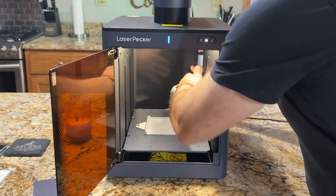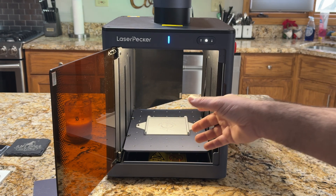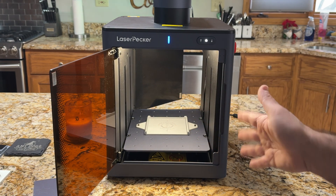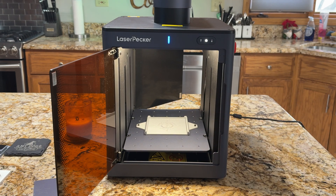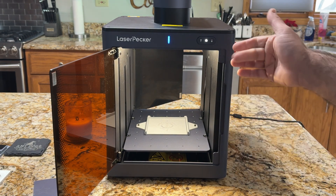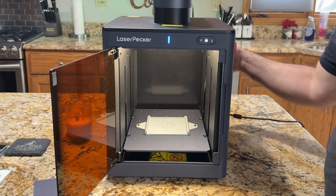On the backside, you do have another opening in the back where you can reach in and do things. I'm not sure why I would typically do this. I haven't tried using the rotary here, but I think using the rotary would be a little bit challenging in this scenario. I don't really find much function for having the back door the way that it is.